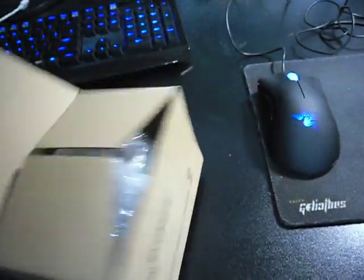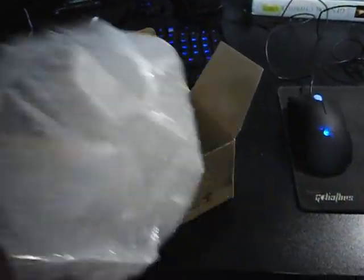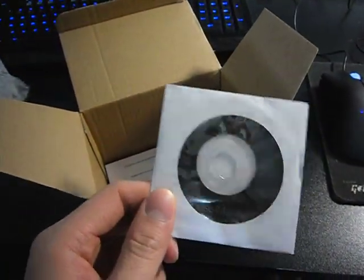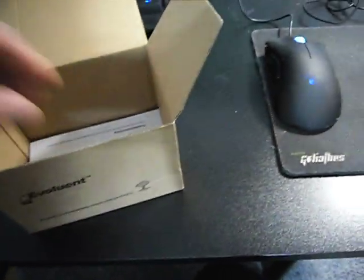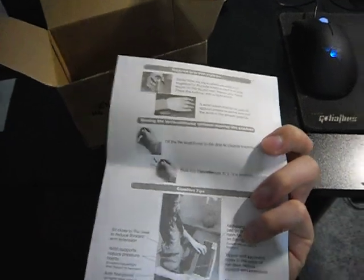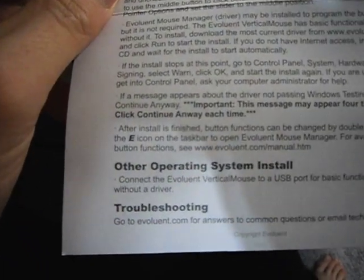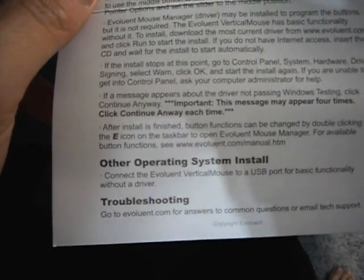If you open up the box, you'll see it comes with pretty bare-bones stuff: the foam the mouse was wrapped in, the CD which contains the driver — though this is already outdated, there's a 4.2 version already out, so check the webpage. There's also the instruction manual which tells you how to hold the mouse, how to install it, and troubleshooting. The website also has troubleshooting guides and the latest driver update.